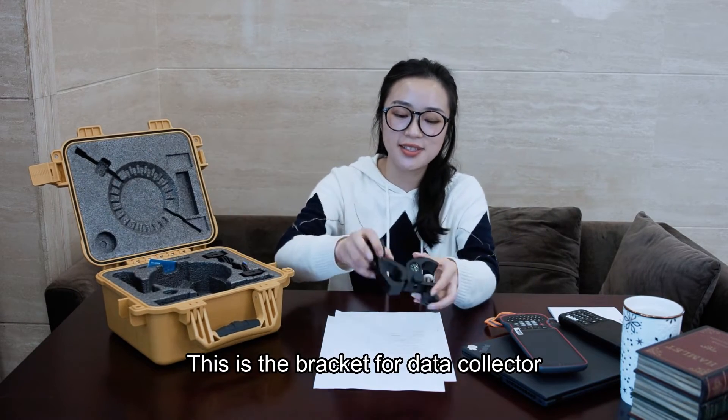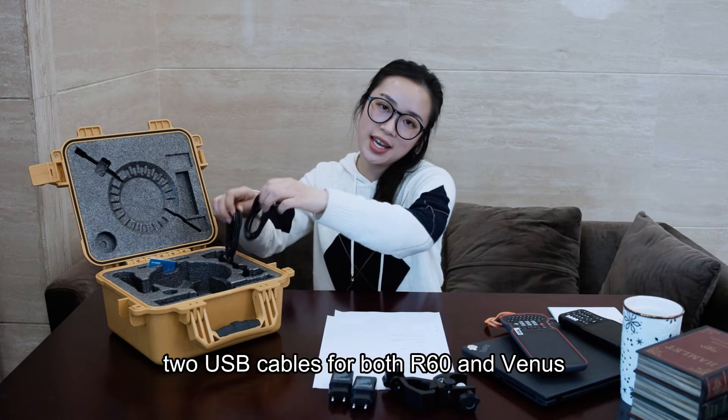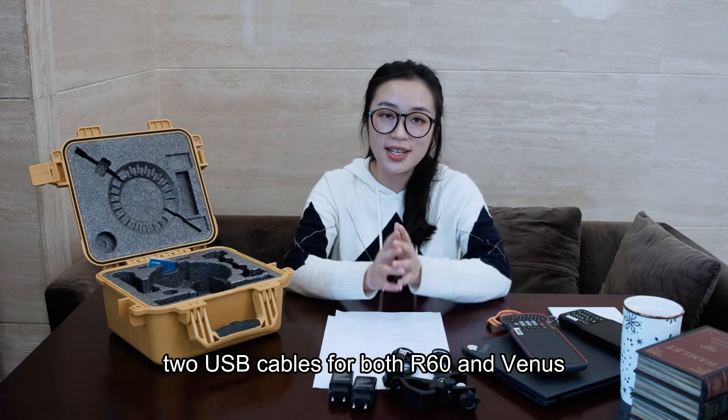This is the black piece for the data collector. We also have two charging adapters and two USB cables, for both the R60 and Venus.